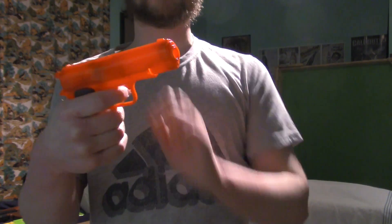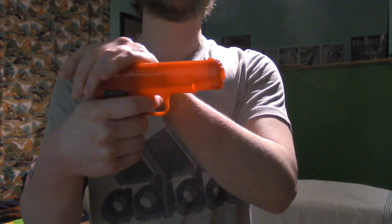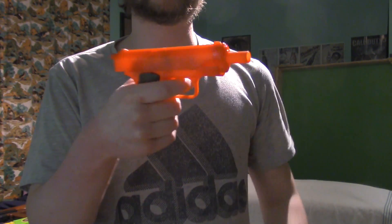And then we have one of my favorite ones — it doesn't bolt back anymore. See, it's supposed to do that, but I think that's a super easy fix because I can see the rubber band inside.